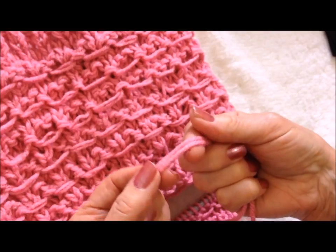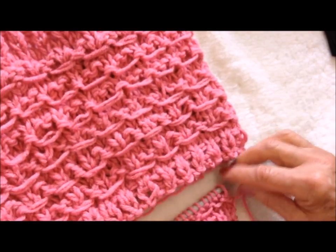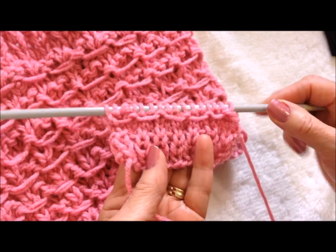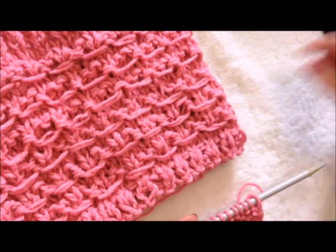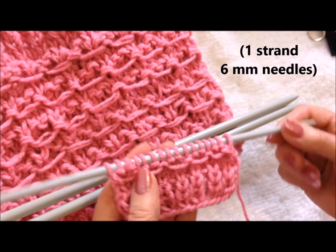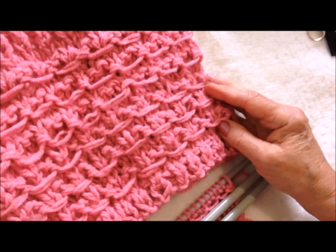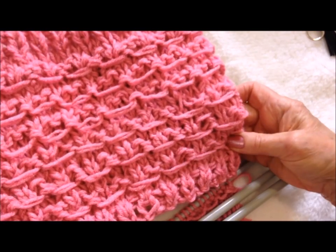For this one I worked with two strands of worsted weight yarn, so you'll see two strands here. But this one was one strand with smaller needles. Two strands with eight millimeter needles, and this one one strand with six millimeter. And that's how easy it is to knit this textured stitch. Thanks for watching, bye for now.